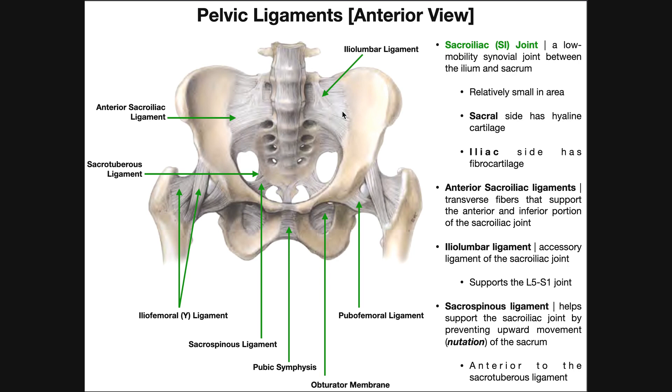In the next video we'll talk about why that is. We'll also see that the actual surface area of the SI joint is extremely small. When looking at this joint — let's say the patient's left sacroiliac joint — it would be a joint between the left side of the sacrum and the left ilium. The sacral side of the joint is lined with hyaline cartilage; in contrast, the iliac side is lined with fibrocartilage. So both sides are lined with a different type of cartilage, which is interesting.